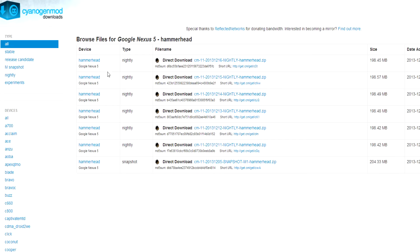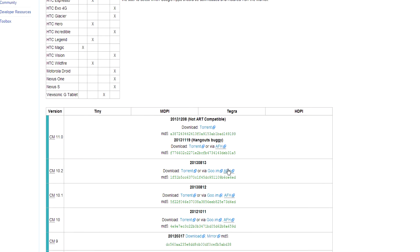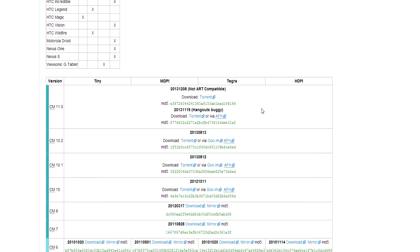First things first, go to the official CyanogenMod website and download both the ROM and the Google applications. Keep in mind that there are two versions of GAPPS, however, I highly recommend you download the first and most recent one as it will work fine, whereas the other one has some problems with Hangouts so you may not be able to receive or send SMS properly with that version. Having said that, the one I downloaded will not work when using ART Runtime.